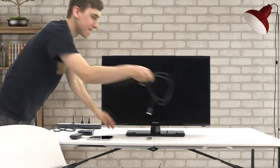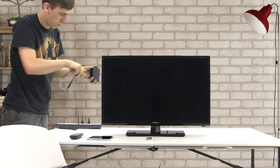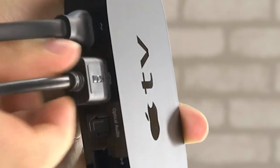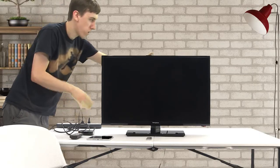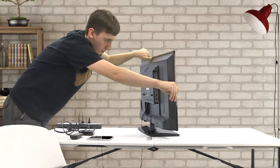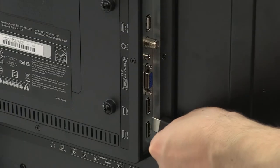Take your HDMI cord and plug it into the Apple TV's HDMI port, like this. Plug the other end of the HDMI cord into the desired HDMI input on your TV, like this.